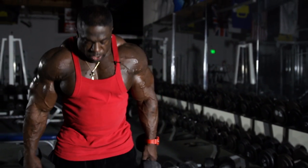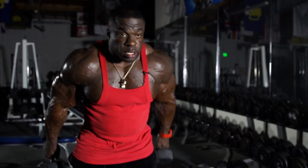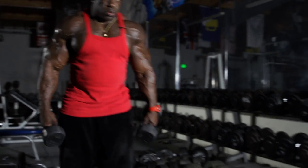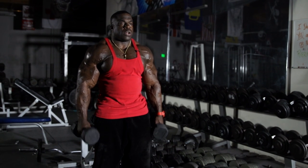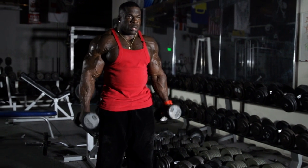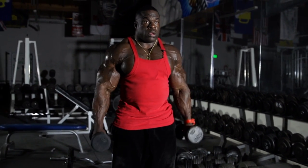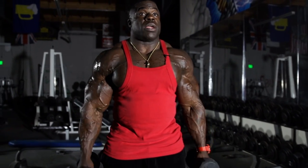I notice everybody will stand straight up and be rocking — you don't want that. Open up your feet, sit down, bend your knees a little bit, and use all arms, squeezing at the top. Do what I tell you and you might have some 23-inch arms like me one day.